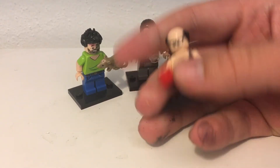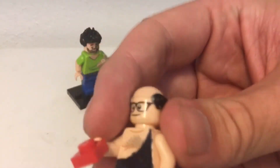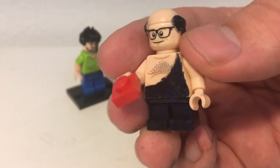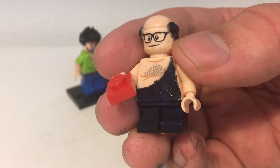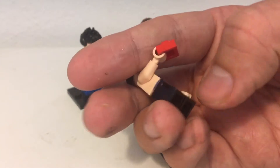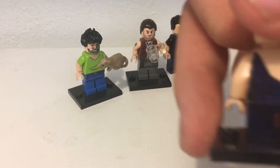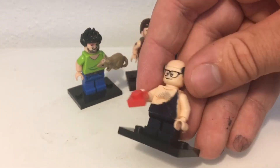That'd be funny to include that. This torso is actually from that Star Wars set with the big brown monster — I forget what it's called. I don't know why it's yellow, that was just different. I kind of just painted it over with dark blue — dark blue pants.